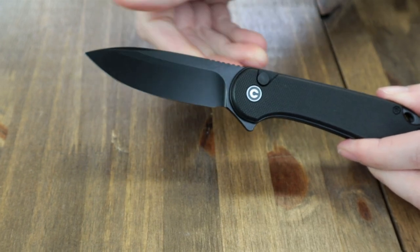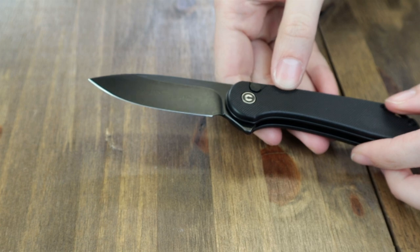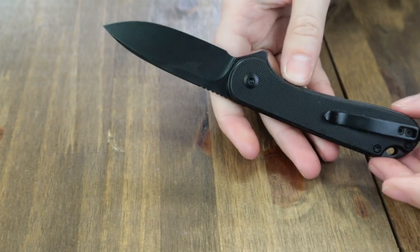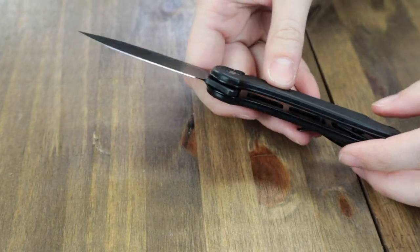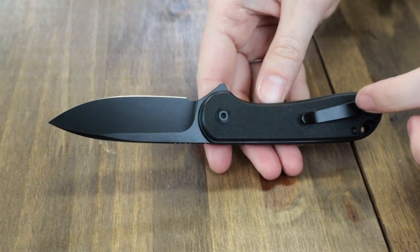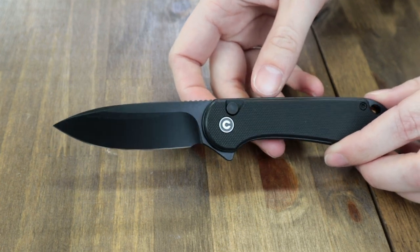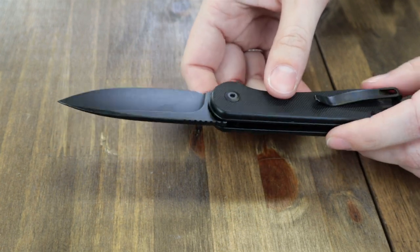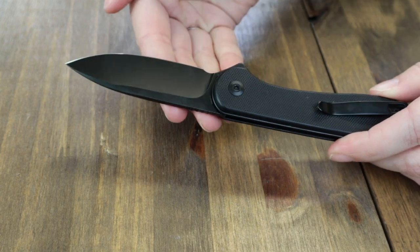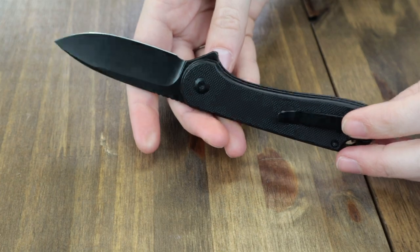The blackout and OD green options have a black stonewash finish, while the jade has a satin finish. Blades are about .12 inch thick with choils and jimping, operating on caged ceramic ball bearings. Each blade is deployed with either the jimped flipper tab or button lock. Handle scales are G10 in black, OD green, or natural jewel jade. Liners, screws, and tip-up right-carry pocket clip are all stainless steel with black finish on the blackout and OD green; the jade has gray finish hardware.